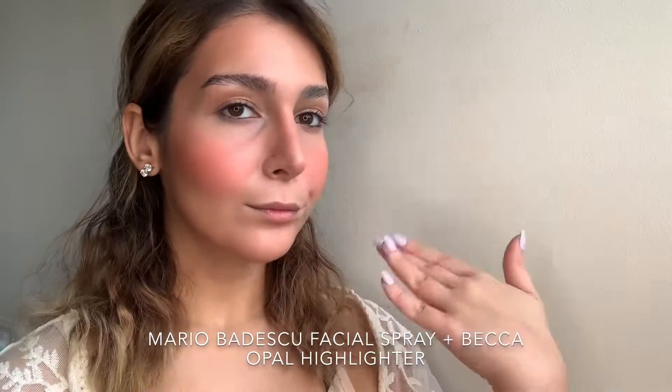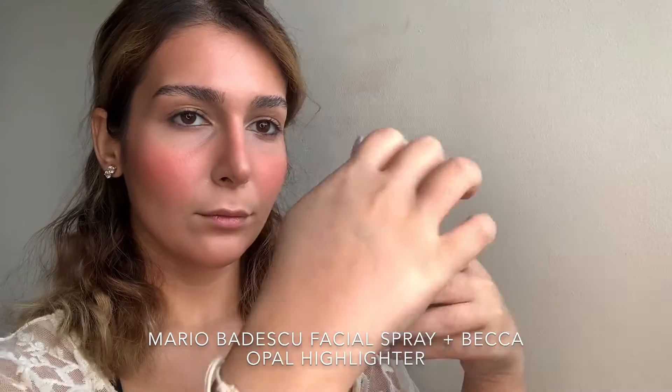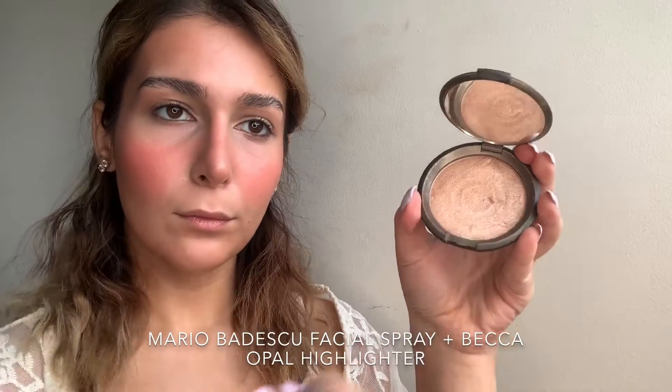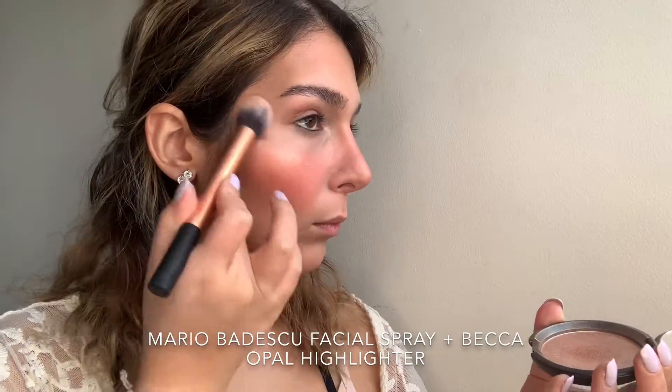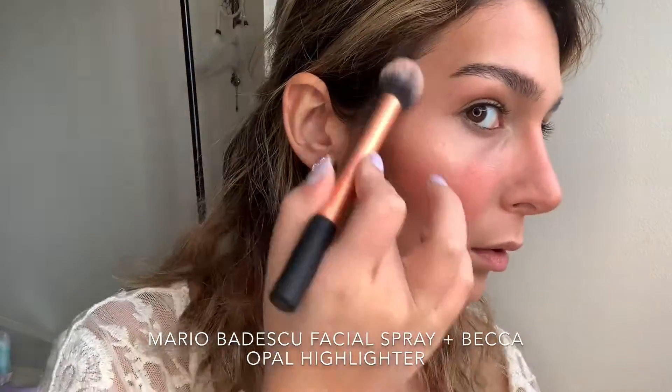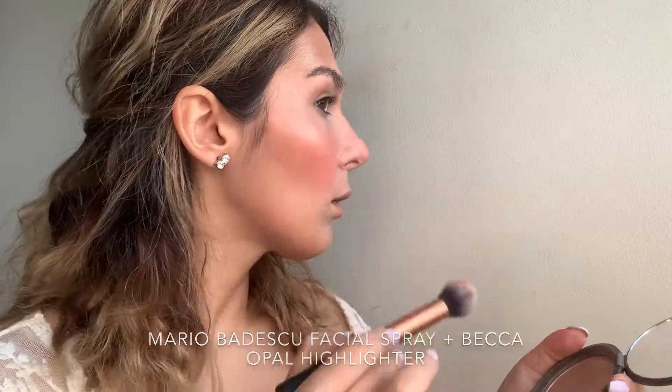I'm going to spray a little bit of the Mario Badescu Cucumber Spray. I like to apply this before highlighter because it's going to give the highlighter a surface to stick to, and with a fluffier brush you're going to get a more even blend than with a fan brush — that's my personal experience. Now moving on to eyes.